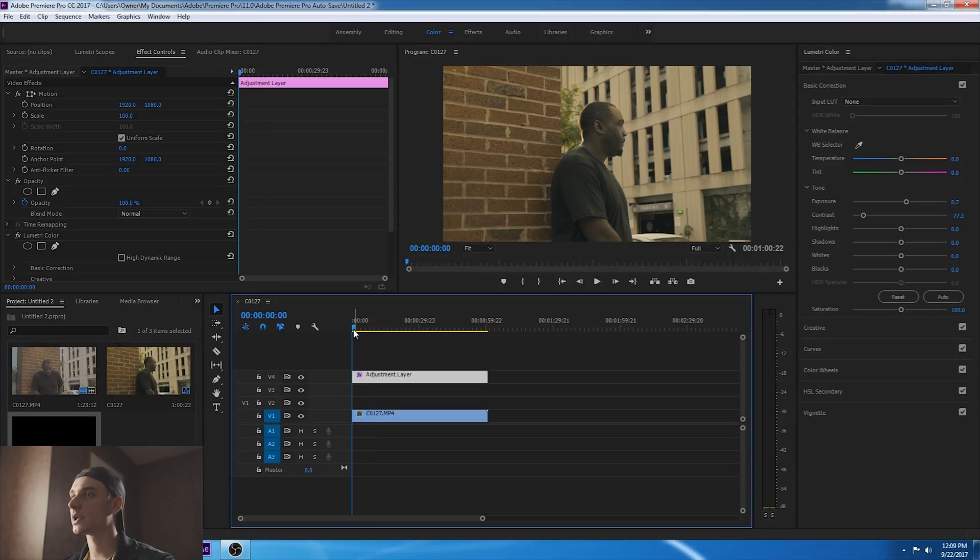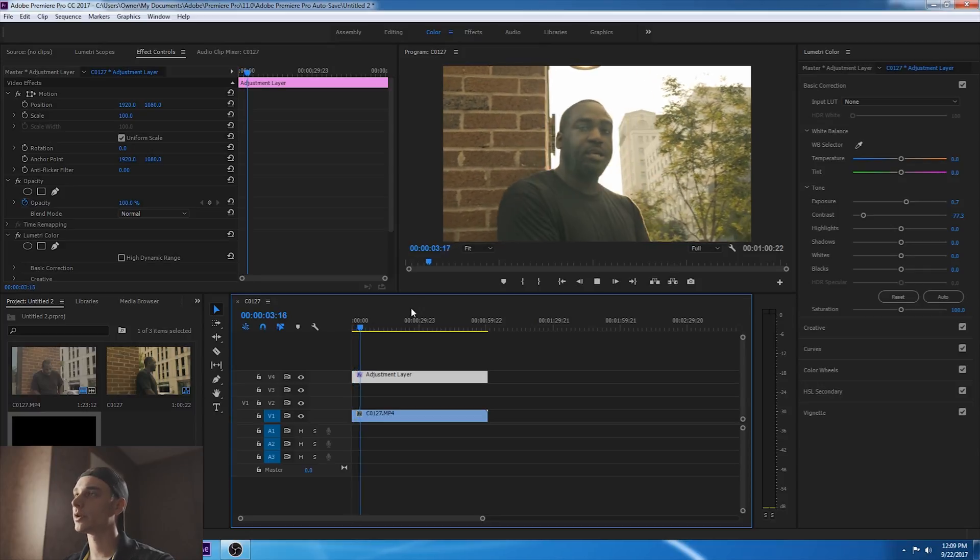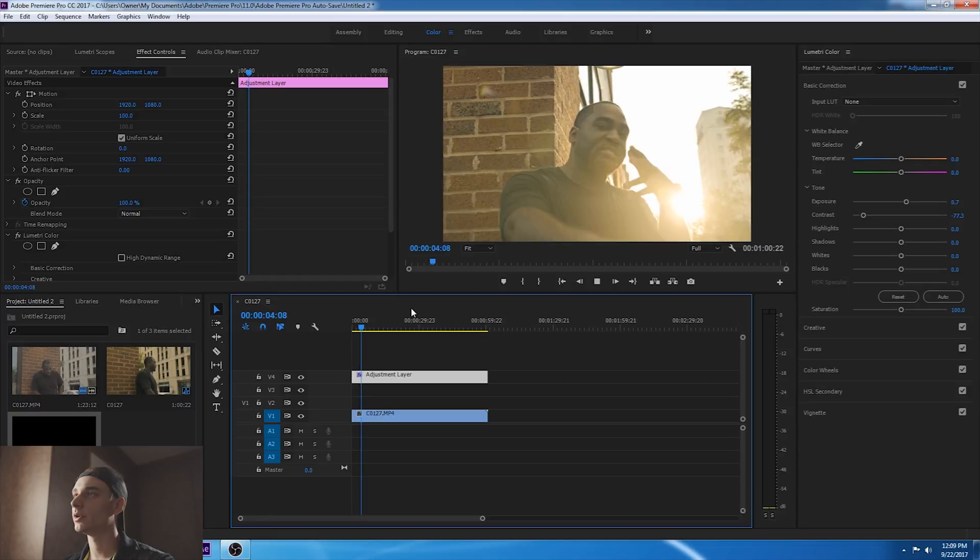Check it out one more time and make sure it's right. Sorry about my computer playing slow — I've got the recorder running with a lot going on, it's taking a toll on my computer. Perfect. That's about it guys, the way I like it.